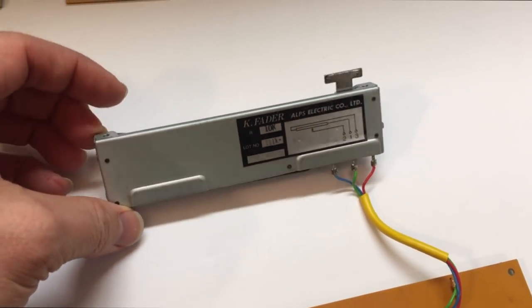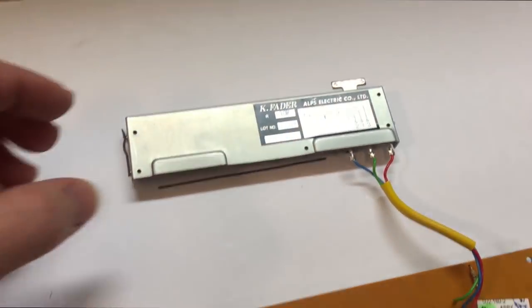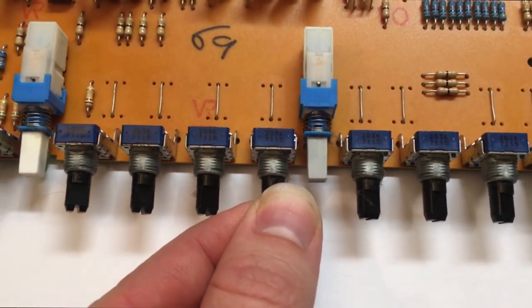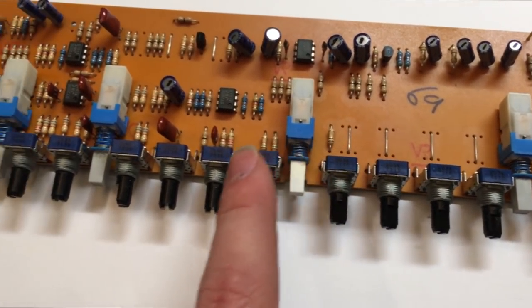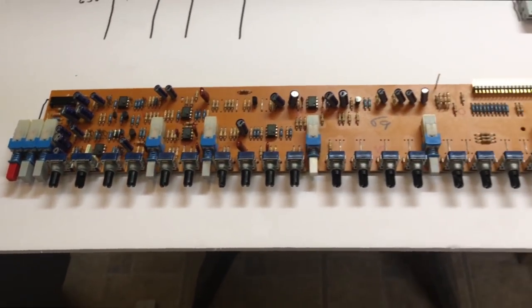The big 100-millimeter faders are Alps faders, so that's always nice. You can see all the pots are Alps pots — sealed switches — so some good quality for an Allen and Heath board.